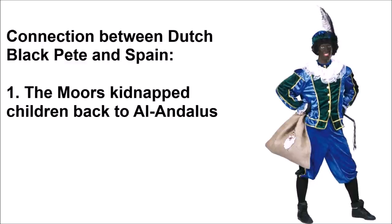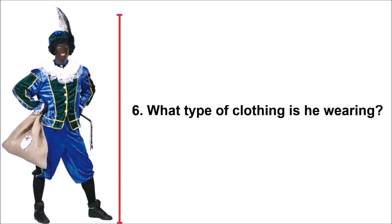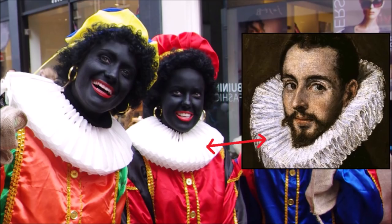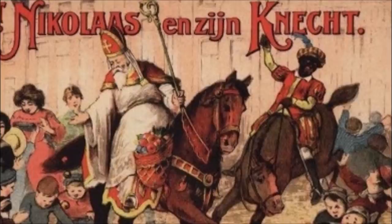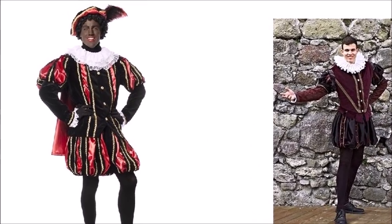The connection between Dutch Black Pete and Spain is twofold: first, because the Moors kidnapped children back to Al-Andalus or Spain, and second, because the Dutch fought against Spain to gain their independence. This brings us to the next question: what type of clothes is he wearing — is he perhaps wearing slave clothing, as is often claimed? No — these are Spanish nobleman clothes, the type worn by Spaniards during the 16th century during the Spanish empire. These are not slave clothes; they are very expensive, high-status clothing worn by Spanish imperialists.